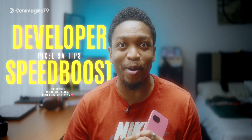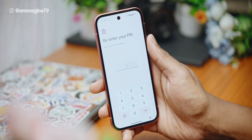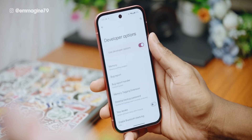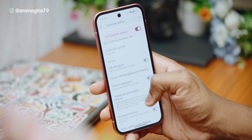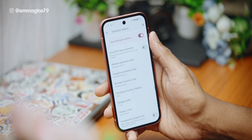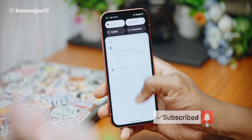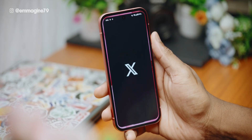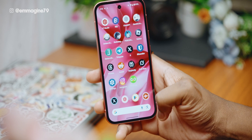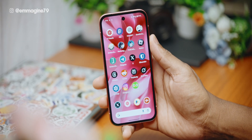Let's unlock hidden power in developer options. Open settings, go to about phone, scroll down, then tap on build number seven times and enter your pin to enable developer options. Go back, tap on system, scroll down, and tap on developer options. The most important setting to change is UI animations — set window animation scale to 0.5x, transition animation scale to 0.5x, and animator duration scale to 0.5x. Now when you go back to the home screen, you can see how much faster the phone has become. Opening an app and going back is almost instant — you've hacked into your phone and made it just a tiny bit faster.